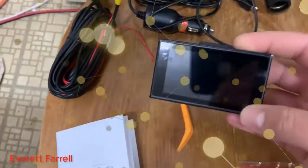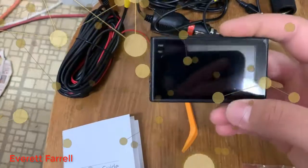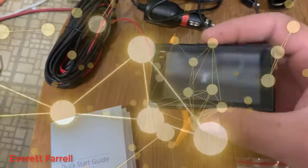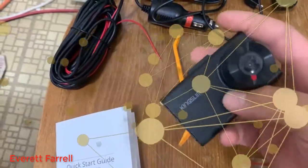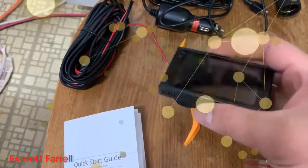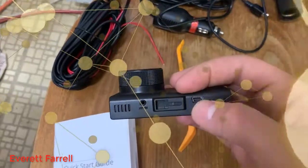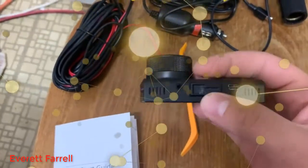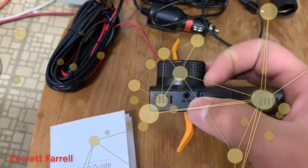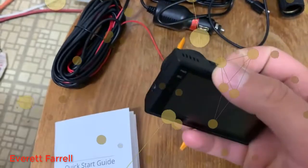First, we have the camera itself. It's a pretty small unit with a good-sized screen, probably about three inches. The camera lens has a nice protective cover on it, as does the screen itself — I haven't removed either. It's got a mini USB power port, a place to plug in the windshield mount, and an AV-in port here where you plug in the backup camera, which is included.